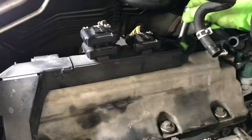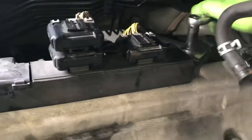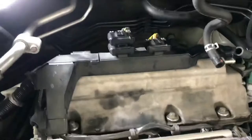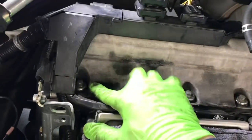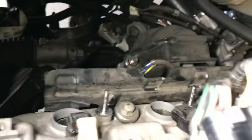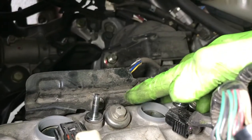Got the first one, then the other one over here. Got both removed. Next, I'm going to remove the 10mm bolts for the rear valve cover — one, two, three in front, then two in the rear. That's five total. Remove those.